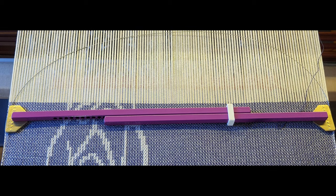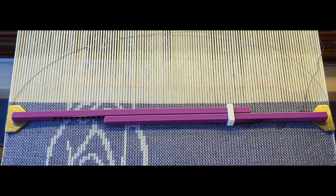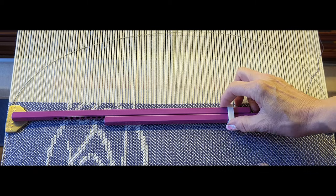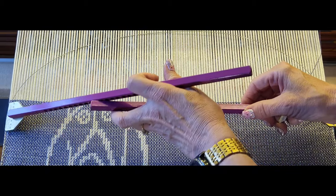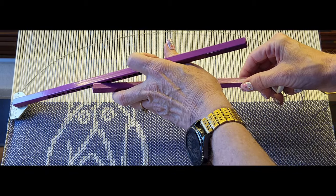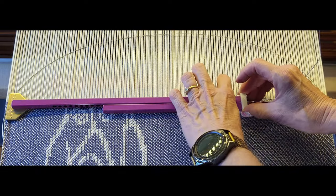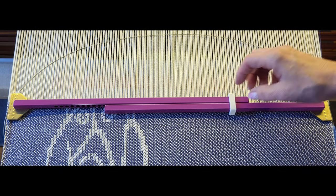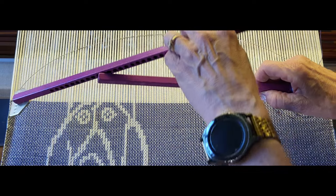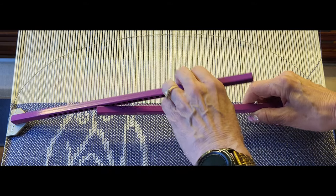As you've seen in previous videos, using a temple you will weave for about half an inch to an inch — probably an inch at most — before you move your temple up. Slide the keeper off, pivot it, move it up to the appropriate spot, put the other side in, pivot it down, and slide the keeper in. You always want it to be about a quarter inch from your fell line.